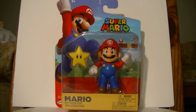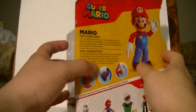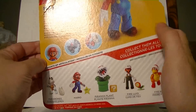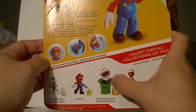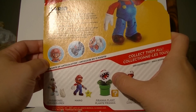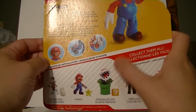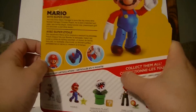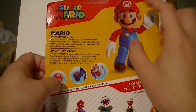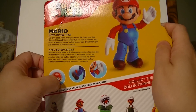Now, this is just a very basic Super Mario — he comes with a Super Star. As you can see, the back of the packaging indicates which wave it comes in; it's the one that had Piranha Plant in it. I believe this wave actually launched not too far away from when Piranha Plant was announced as a playable character for Smash, so I think they were trying to capitalize on it. He's not the Super Mario Odyssey one, so he has no removable hat.